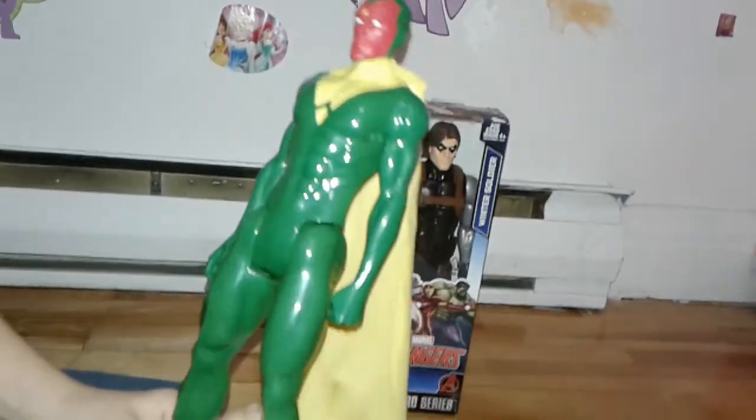Alright, let's see what does it look like? He has a cape. The yellow cape? And it feels soft. It does, huh? Turn him around. You can't take the cape off. No? Okay. Cool.